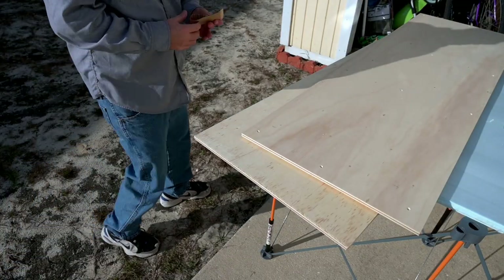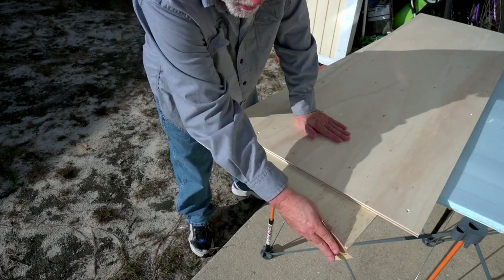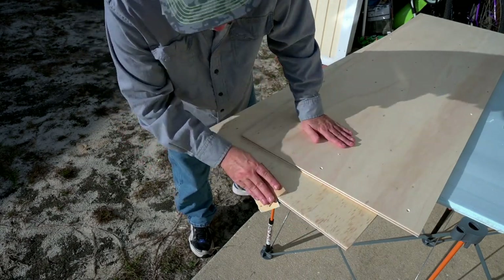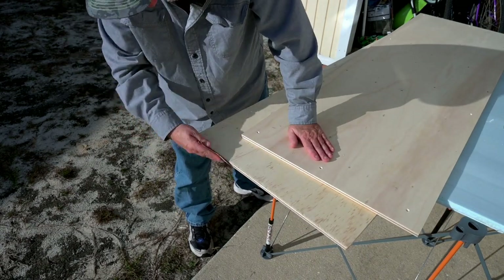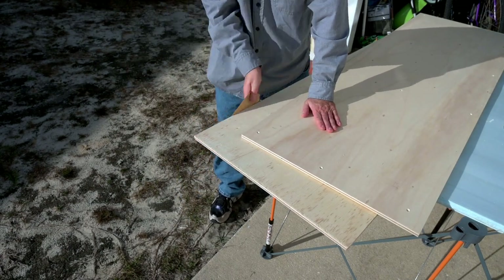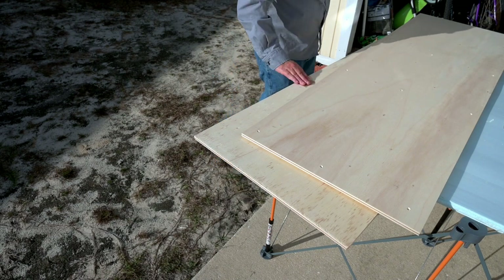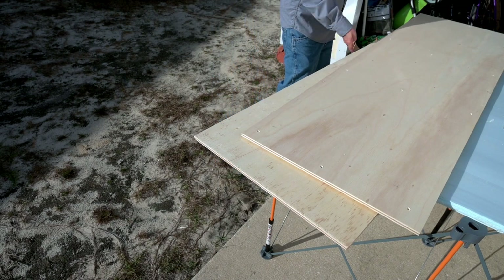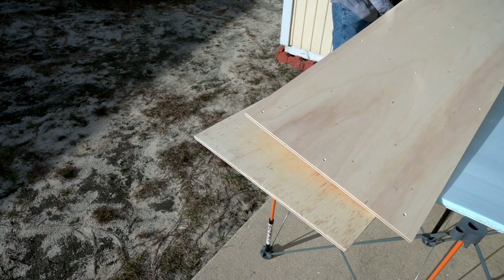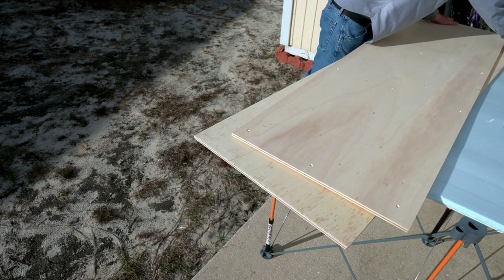Before we get gluing, I've been sanding down the edges a little bit where they cut the wood at Home Depot — they had rough edges sticking up. So I'm just getting rid of all that rough edge, extra little pieces of wood sticking up — wood slivers. I did this side already and I think we're going to be good here.